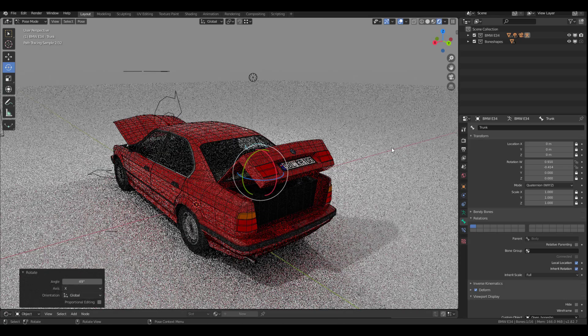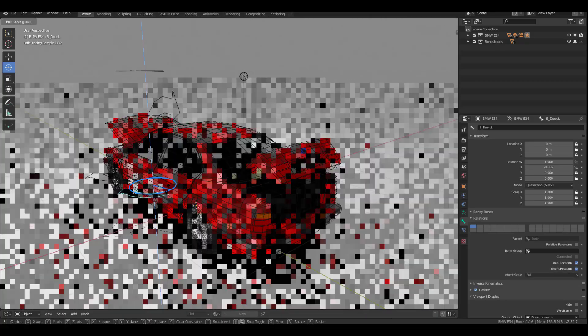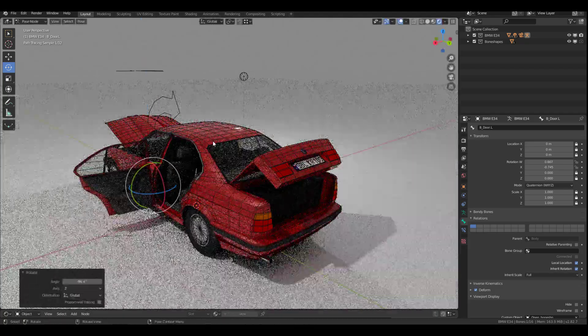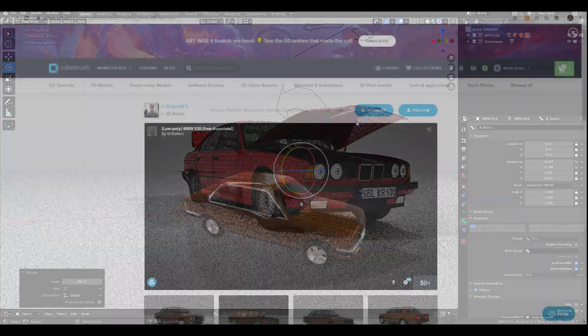Now if you want to use these, there is actually no copyright attached. All you have to note is that you can use this for anything you want, and probably give credit to the creator, that is Kristoff.